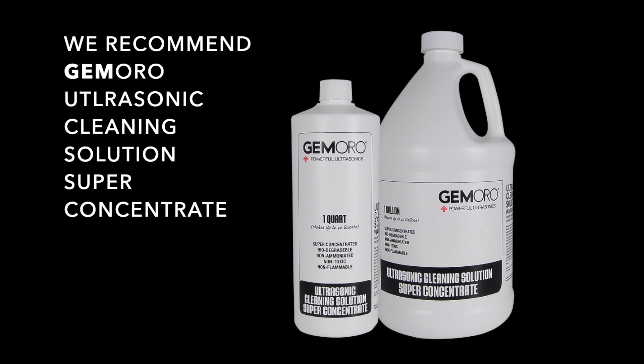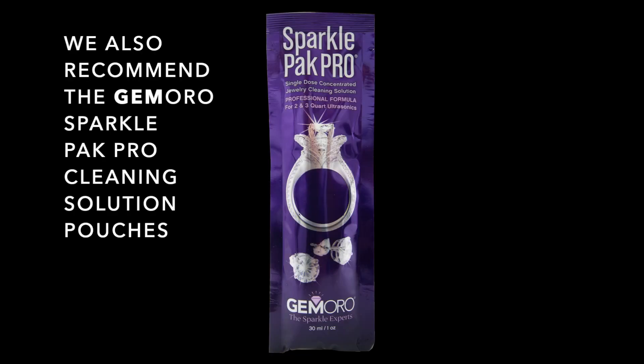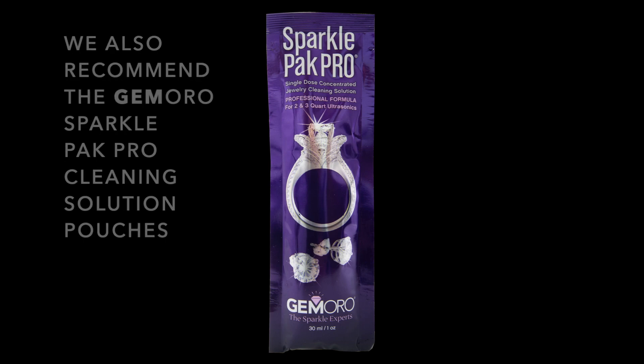The solution comes in a quart size and a gallon size. The Jamoro Sparkle Pack Pro Cleaning Solution Packets are also recommended for removing dirt, grease, grime, and even jeweler's buffing compounds. These pre-measured cleaning packets require no measuring, mixing, or waste.